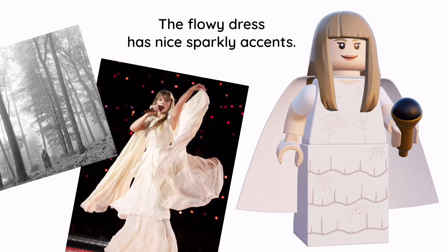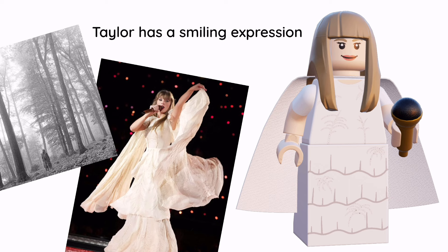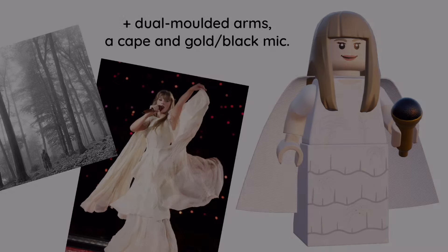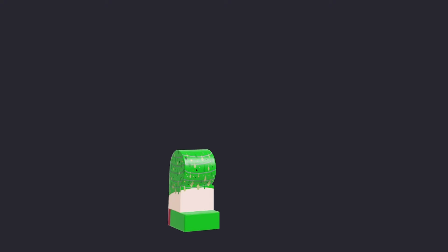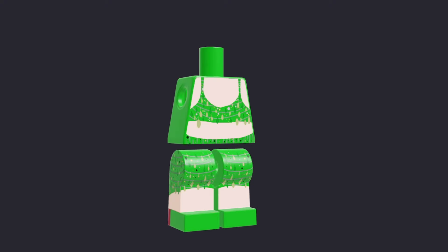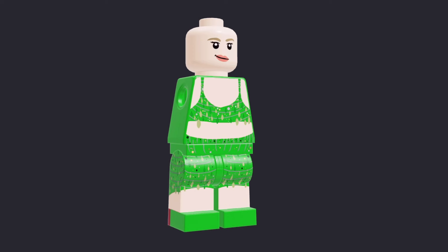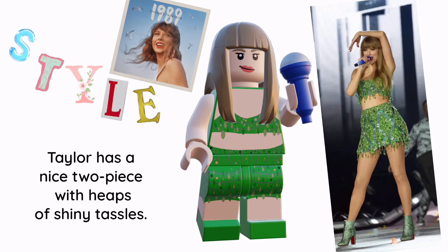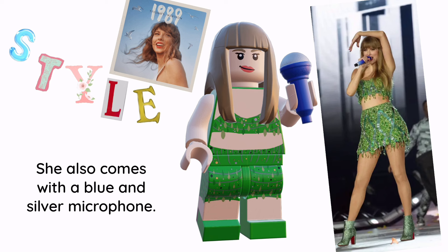The flowy dress has a nice sparkly accent. Taylor has a smiling expression, plus jewel molded arms, a cape, and a gold and black mic. For 1989, Taylor has a nice two-piece with heaps of shiny tassels. She also comes with a blue and silver microphone.